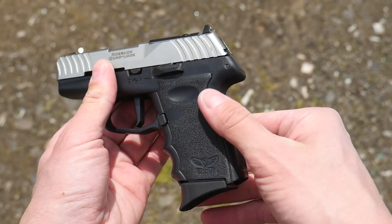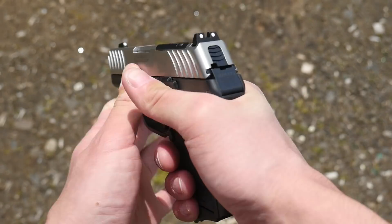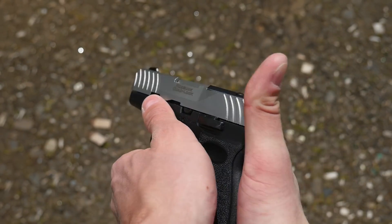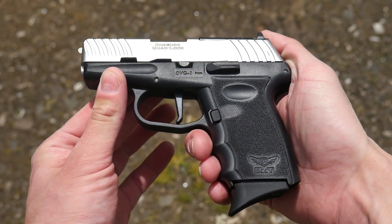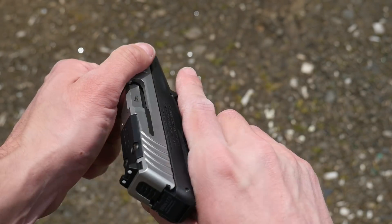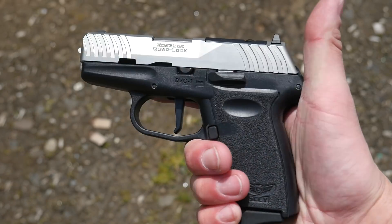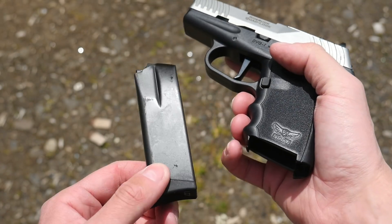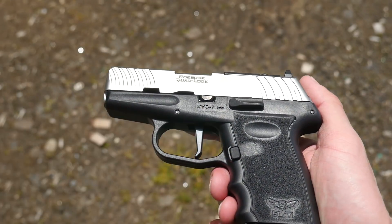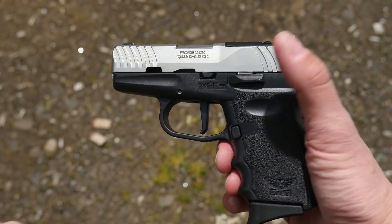The other pistol I have for review is the DVG-1, also in 9mm, feeding from the same 10-round magazines as the CPX-1 and CPX-2. The DVG-1 is a single-action striker-fired gun with no manual safety and no re-strike or double-action mode. The DVG-1 is sort of a Gen 2.5 pistol for Sky — it still has the finger grooves and no accessory rail like the earlier versions of the CPX.